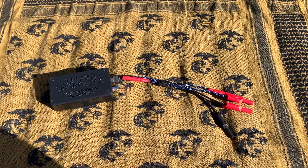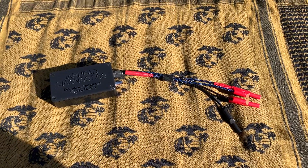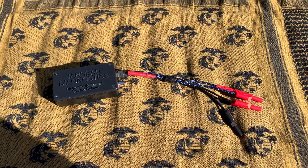This is Brandon with Jarhead Diagnostics. I just want to do a quick review of our 5-volt reference box so if anybody has any questions they know what it does and what it comes with.